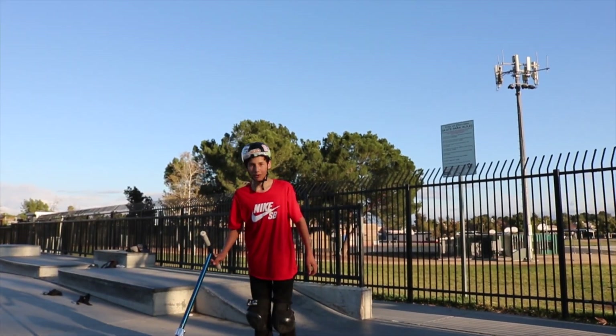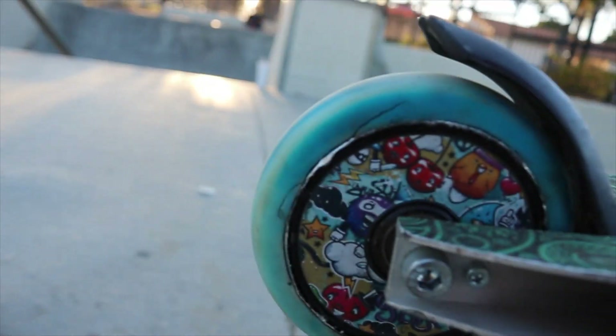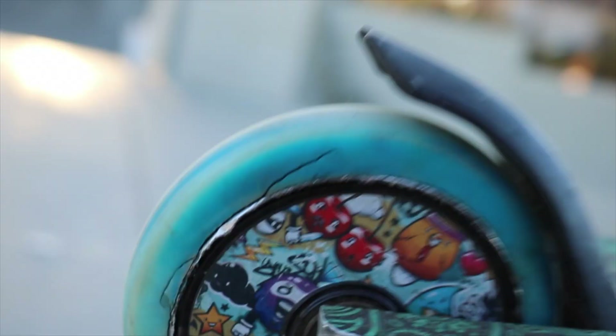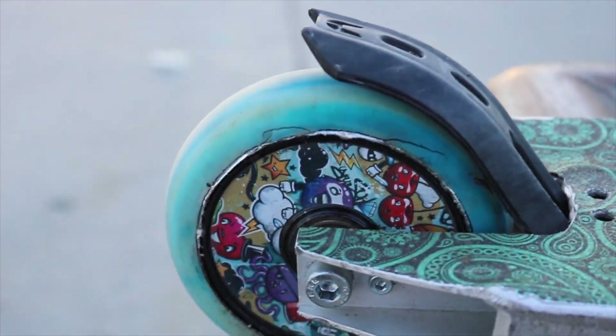Dude, I think I just de-hubbed my wheel. Pretty sure — yeah, I can see it from here, it is so bad. Oh my gosh, it just split the whole thing. This might be the first Cody Flom wheel de-hub on YouTube. I am definitely not stoked about that. This was my favorite wheel, it was so good.